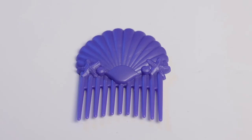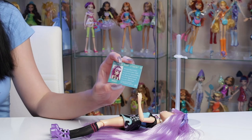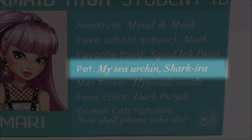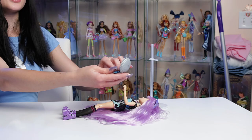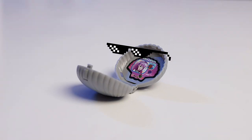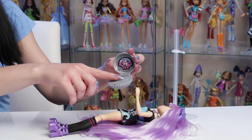Here's her hairbrush — it's got a pretty cute seashell design on it. And here's her student ID. I find this really interesting that she has a sea urchin as a pet because I would have thought with all the squids she'd probably have a squid as a pet.